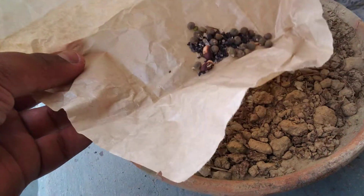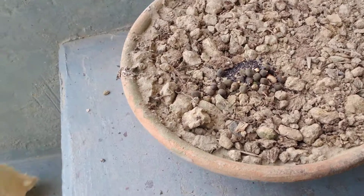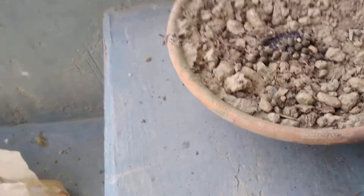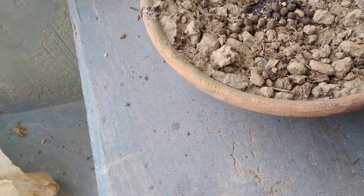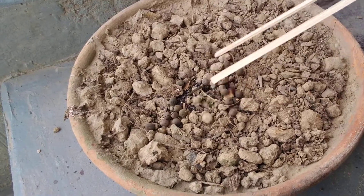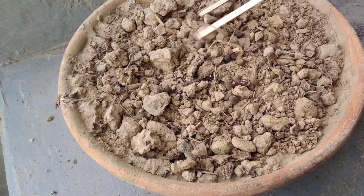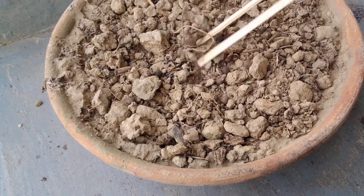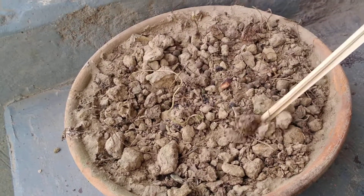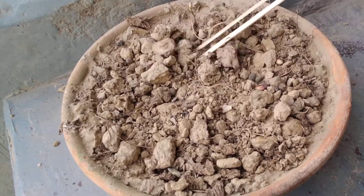We will just add the seeds on top of the soil, and with the help of chopsticks we are going to spread them in the entire pot. I am making them a little far from each other so that they will be able to spread in the entire pot. I have just mixed the entire soil and it's time for watering.